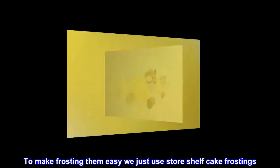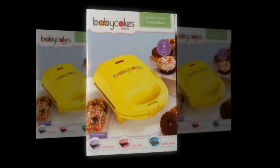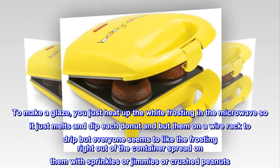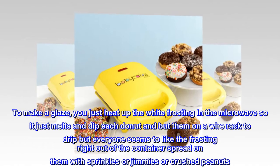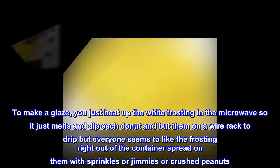To make frosting them easy we just use store shelf cake frostings. To make a glaze, you just heat up the white frosting in the microwave so it melts, then dip each donut and put them on a wire rack to drip. But everyone seems to like the frosting right out of the container spread on them with sprinkles, jimmies, or crushed peanuts.